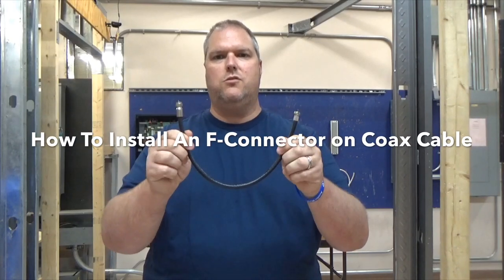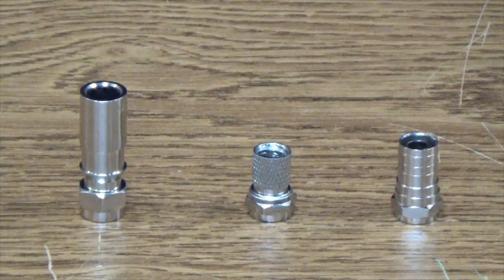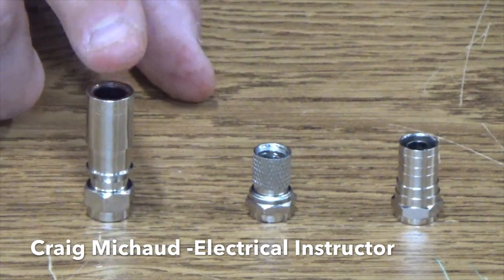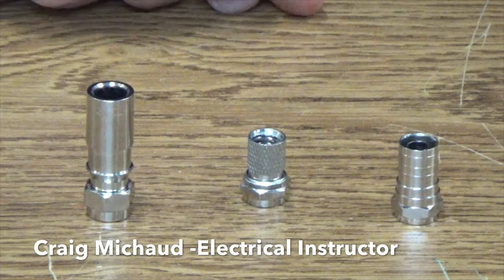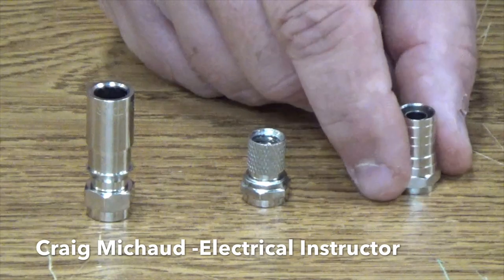Today I'm going to show you how to install an F connector on a piece of coax cable. This is a compression type F connector. This is a thread-on or twist-on type F connector. And this is a crimp F connector. This type of connector can be used for cable TV, satellite TV, and so on.